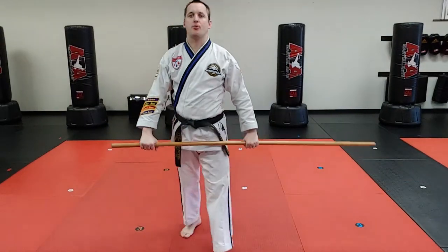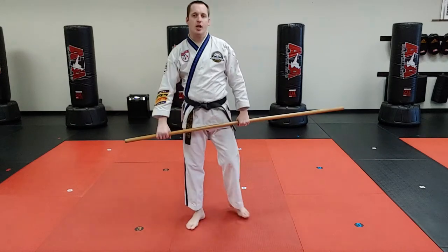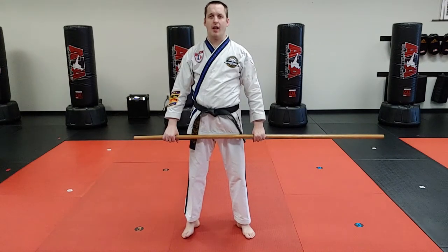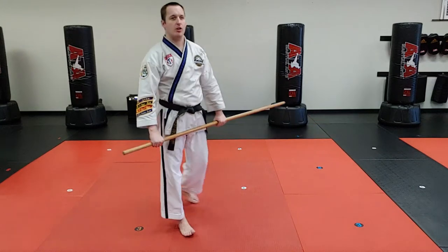Let's do a breakdown of drill number five. Drill number five is basically a low block reverse punch in long-range style. The low block is going to happen just like we did in the four, and the reverse punch will happen just like a 1A, but it's a reverse so the opposite leg is back. Now I've explained it, let me show you what it looks like.